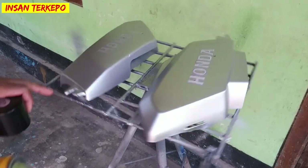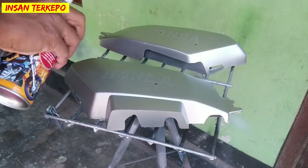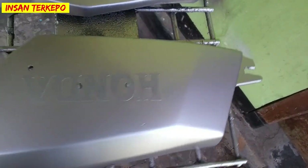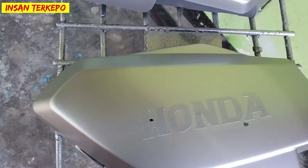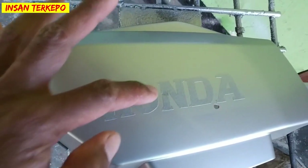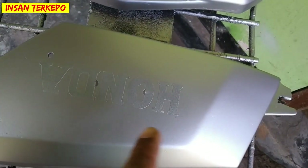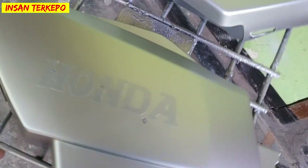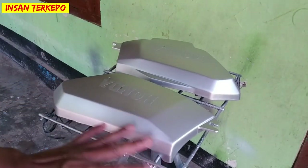Jadi ini ada sedikit tips tambahan buat teman-teman yang sudah melakukan pengcuttingan manual. Kalau ada bagian yang ada goresannya sedikit di bagian yang tidak diinginkan, kita aplikasikan warna silver atau warna cat dasarnya biar tidak kelihatan ada baret-baretnya. Jadi baretnya itu tertutup dengan cat dasar seperti itu. Untuk kondisinya seperti ini menurut kami sudah rapi dan tidak ada goresan ataupun baret pada bagian tulisan di luar pola.